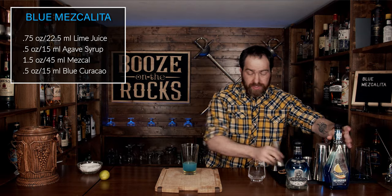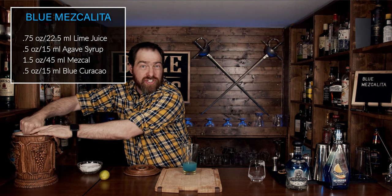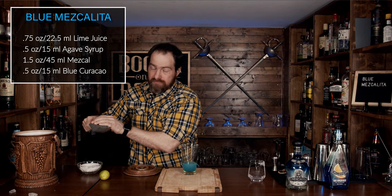This is looking really, really good. Now add some ice and shake this for a good 10 to 15 seconds. Pop that off with the strength of a thousand limes and make sure you shake it until you get a good frost on the cylinder.